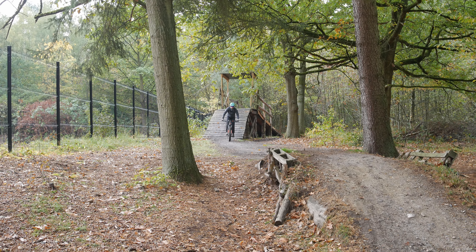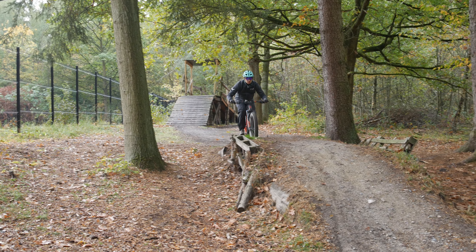Hello everyone, Laurence here with a new mountain bike review. In front of me right here is the Mondraker Crusher R.